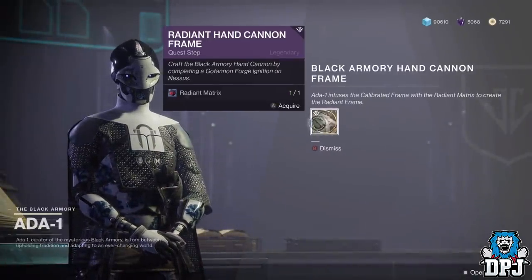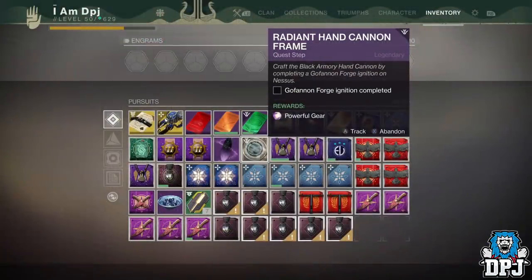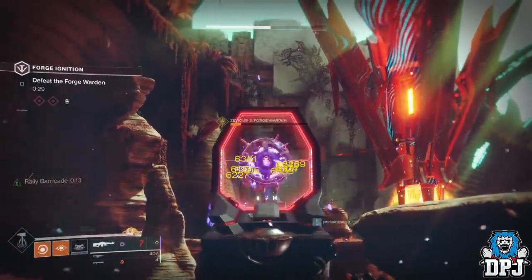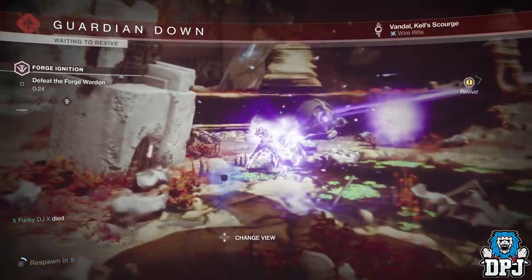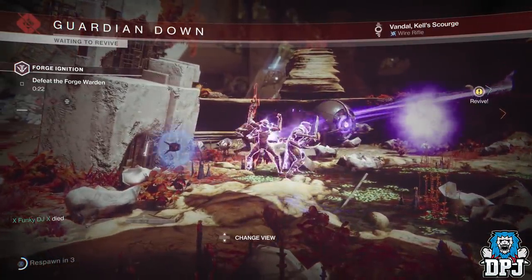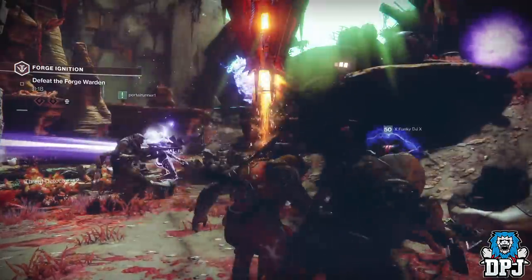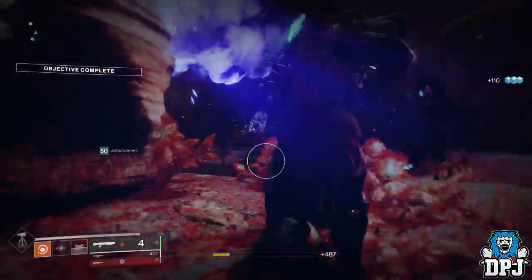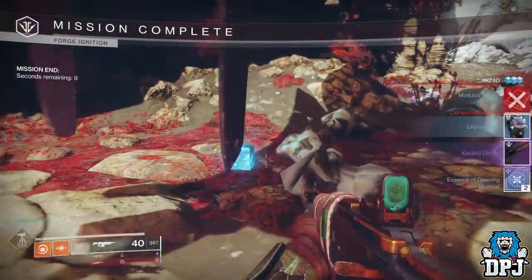The next step is to go back to Ada-1 in the Tower to get the hand cannon frame. After that, you need to complete the Nessus Phantom Forge — still not the easiest for a lot of people, but it is the final step. If you're not a high enough power level, wait until you've done your weeklies to get that powerful gear and level up first. It does drop with random rolls — mine ain't too bad, best of my fireteam for sure.